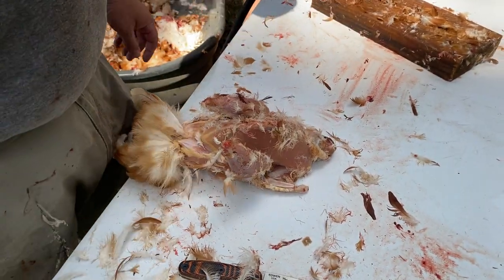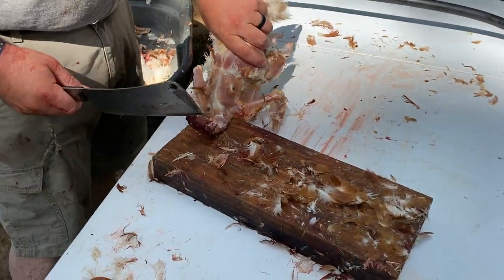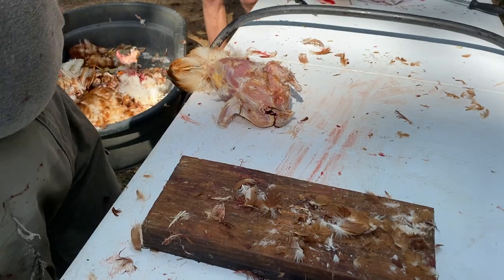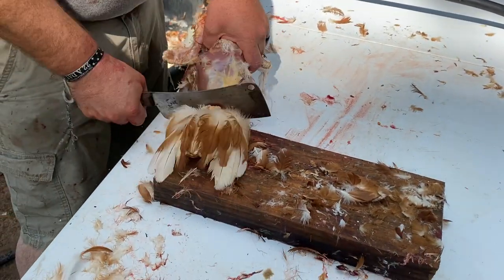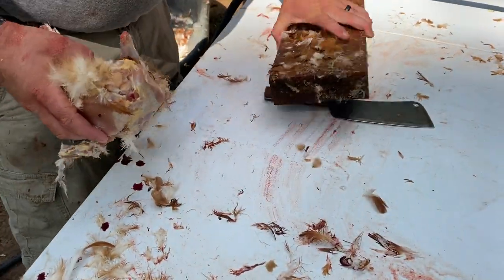At this point I still have the neck, still have the tail parts covered in feathers — that's fine, still have all the guts in it, we're going to get to that. The next thing I want to do is cut that neck bone off — put it on the block, cleaver, cut it off. Looks almost just like that same shot from A Christmas Story. Then the tail — do the same thing.